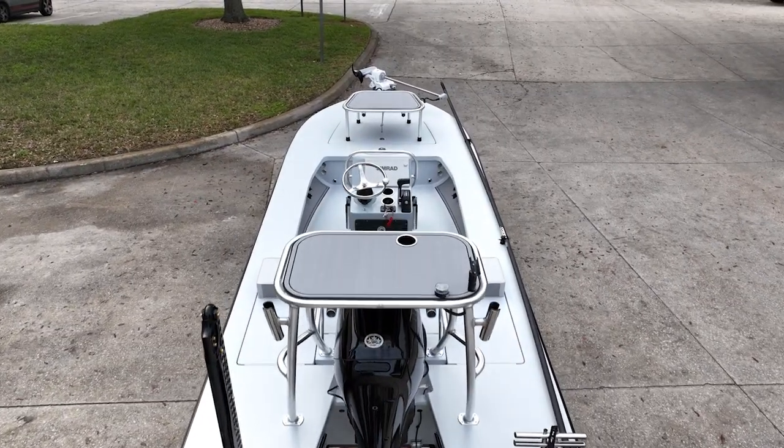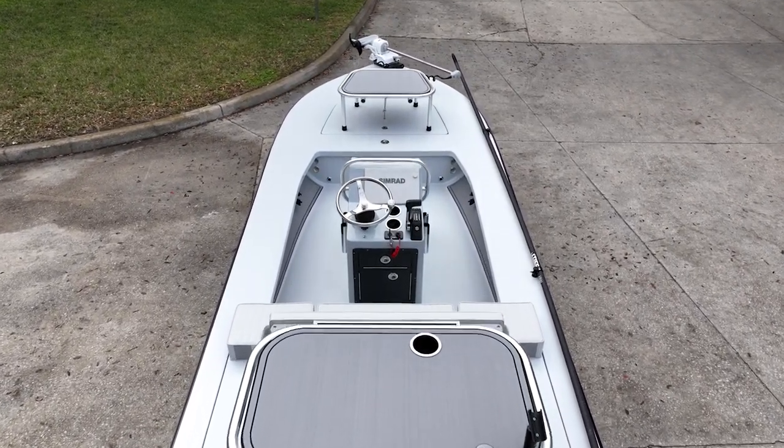At the back of the boat — bulletproof 90 Suzuki. It's all you need. He wanted a flats boat that would act like a skiff — that's what the Vantage is.